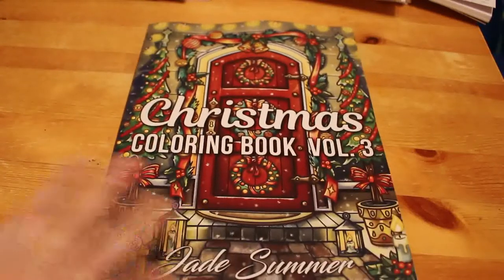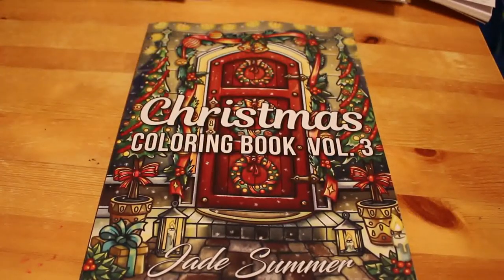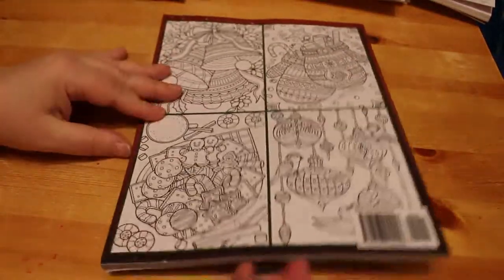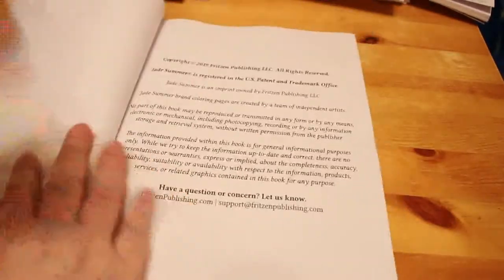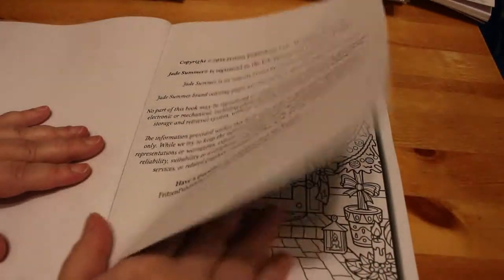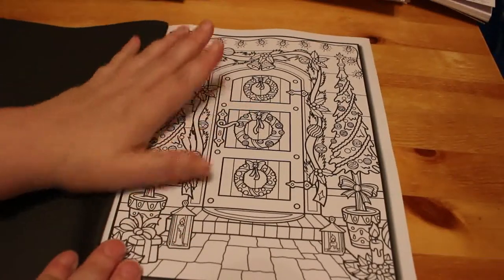This is a flip through of Jade Summer's Christmas colouring book volume three. I have volumes one and two already — they seem to bring out a different volume every year. There's some nice patterns in here, some great pictures, it's a bit of everything. I do like the Jade Summer books; I've got quite a collection of them now, probably about 20 or so, and there's still ones I want that I haven't picked up yet.